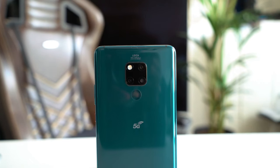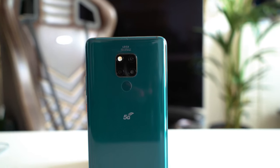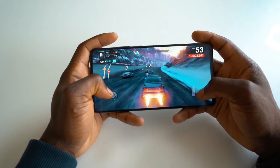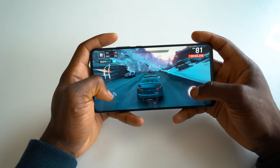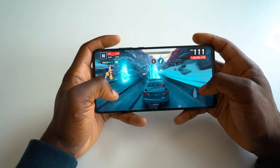The Huawei Mate 20X 5G will also be getting the Android Q update, as well as every other update as normal. For pricing and availability, it will set you back £999 here in the UK, and is available from EE, Vodafone, Three, Carphone Warehouse, and Sky Mobile. If you'd like to delve deeper into the specifications, there's a link in the description which can take you to that page.